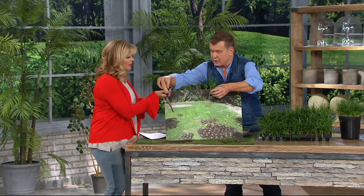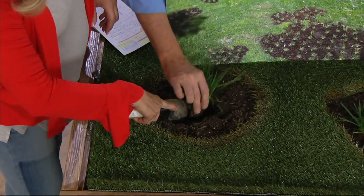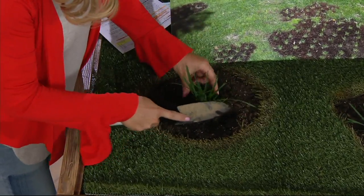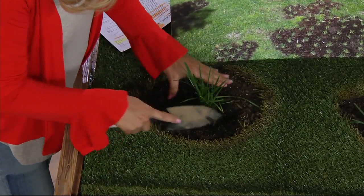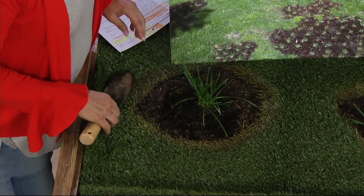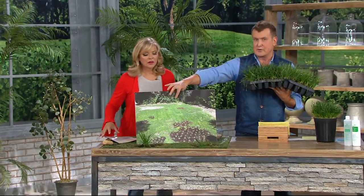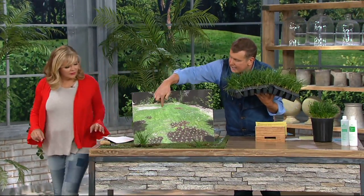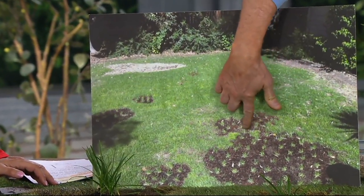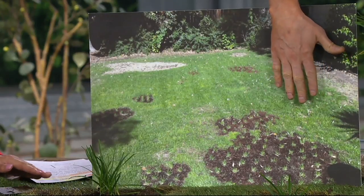It's fun to do with friends, and we have an auger to make it even faster. You spread the plugs apart, and they fill in — 12 inches apart — and they're going to grow into 50 square feet. Here's a photo showing what you can do in a larger patch: all the little plugs spaced about eight inches apart. The closer you place them, the faster it spreads.